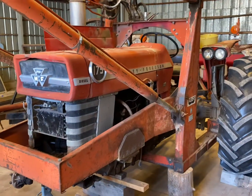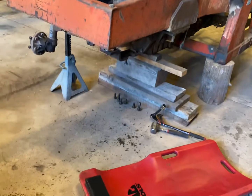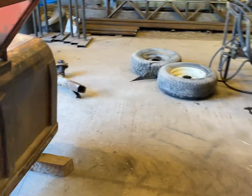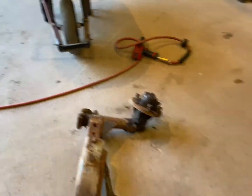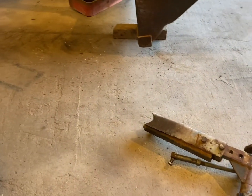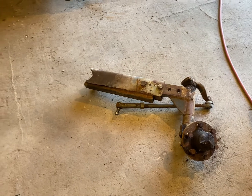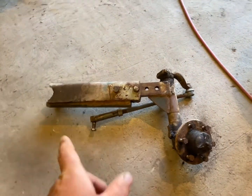We've got this Massey Ferguson 175 all blocked up. The axle snapped in half — I don't know, it happened five or six years ago on my dad and just kind of sat around. My cousin decided he wanted to buy this from my uncle, so I told him I'd try to fix it up for him.